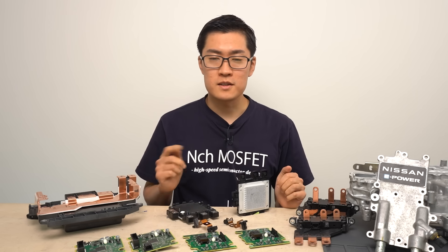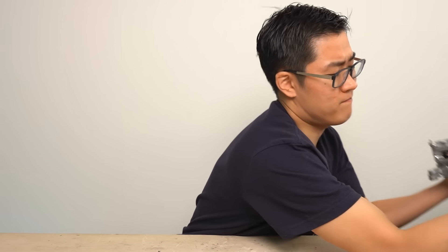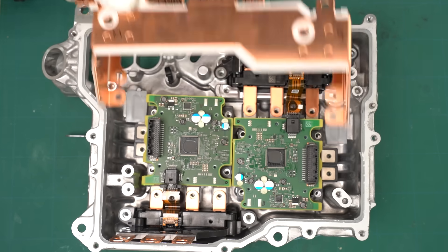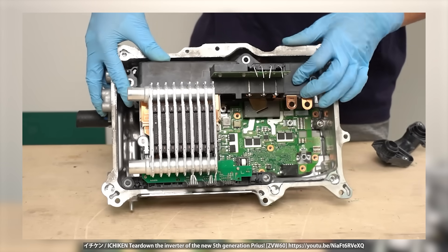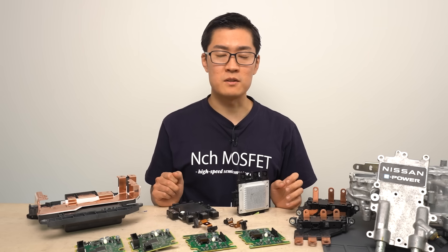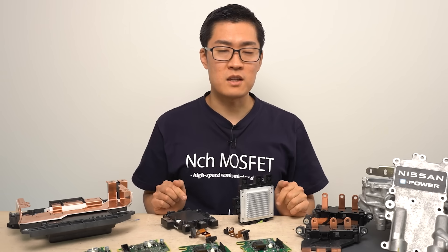Today we took a look inside the inverter used in the Nissan Note ePower. Since ePower is a series hybrid system, I anticipated a relatively simple design, and upon taking it apart I found that the actual structure was exactly what I had expected. I think its simplicity really stands out when you compare it to the Prius inverter — the Prius inverter includes various components such as a boost circuit, which inevitably makes its structure more complex. I've done teardown videos on other inverters too, including the Prius — check the links in the description.